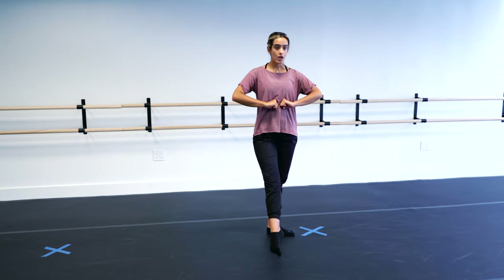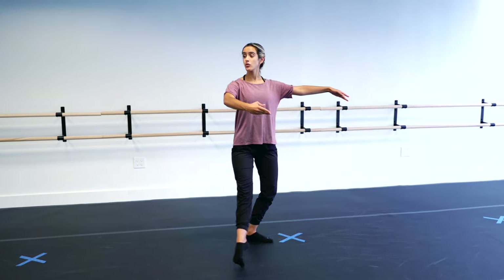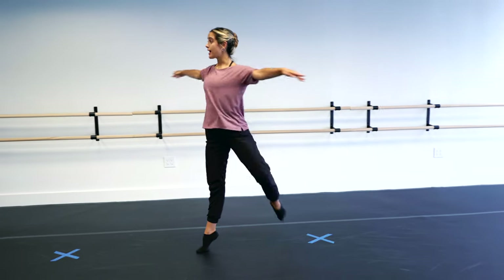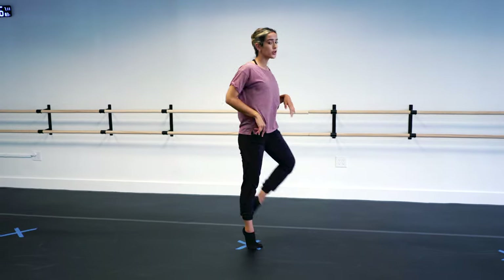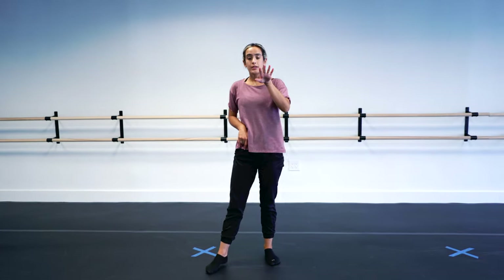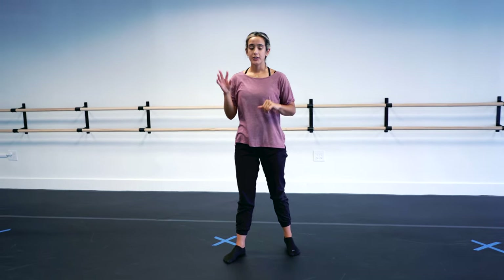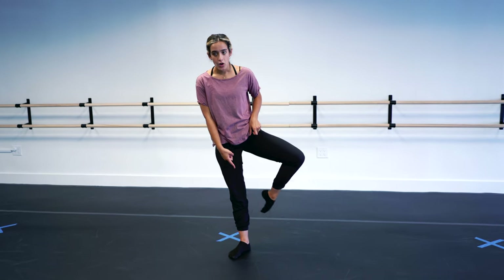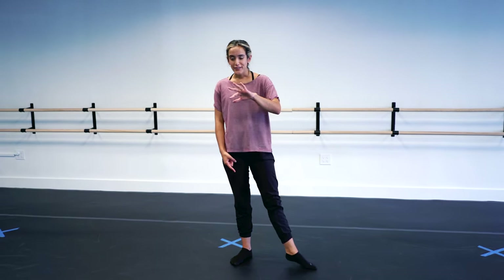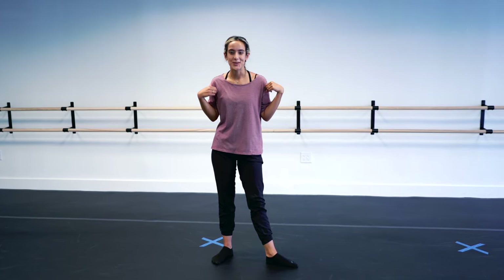Let's do that again. Tendu devant with a plié, shoulders down. You're going to rond de jambe, step up onto it, and retiré. I'm pulling my retiré to the back of my knee — depending on your teacher, the style of ballet, whether you're doing jazz, lyrical, or whatever the choreography calls for, ask if it's underneath your knee or behind. Neither is wrong, but it's really dependent on the teacher.